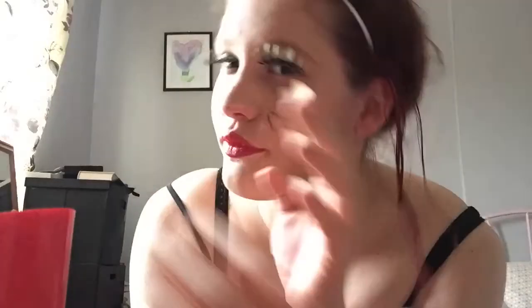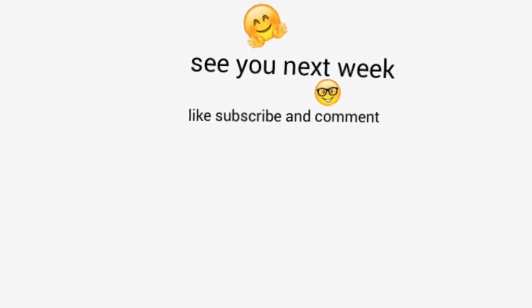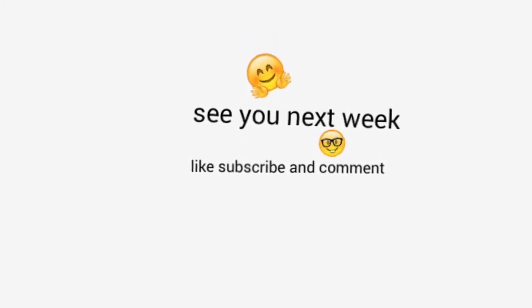I hope you enjoyed! I wore a black vest top, black leggings, and I got some cat ears from New Look. I hope you've all enjoyed — like, subscribe, and I will see you next week with another vlog or video. I think this has mainly gone on my main channel, so see ya!